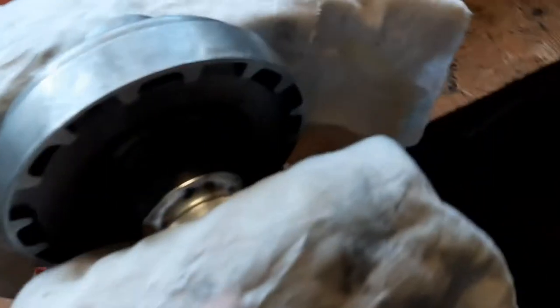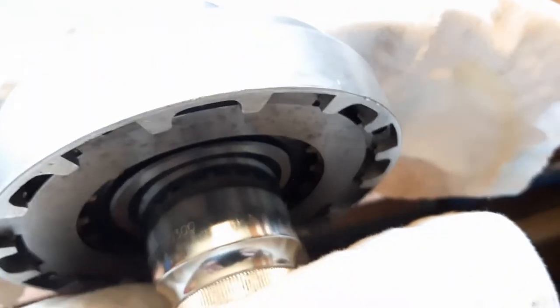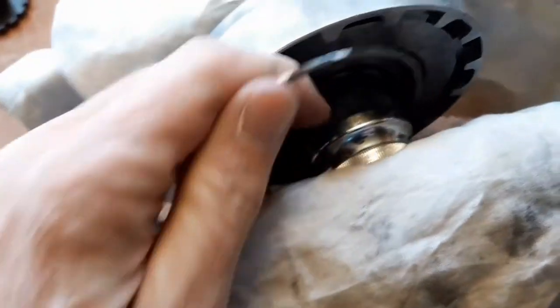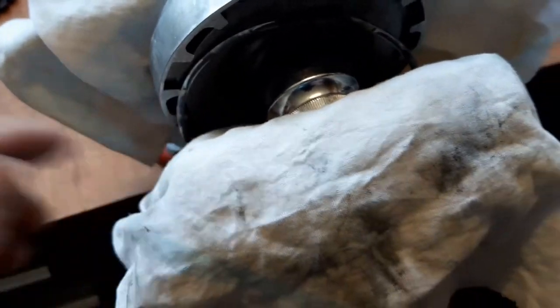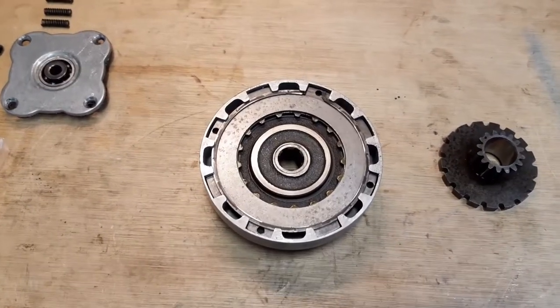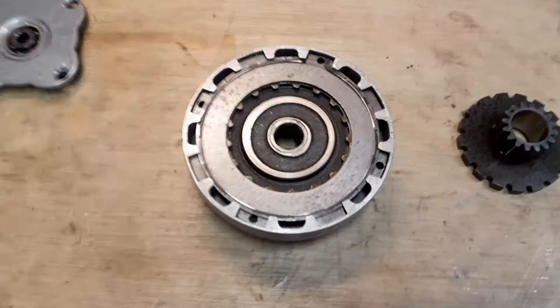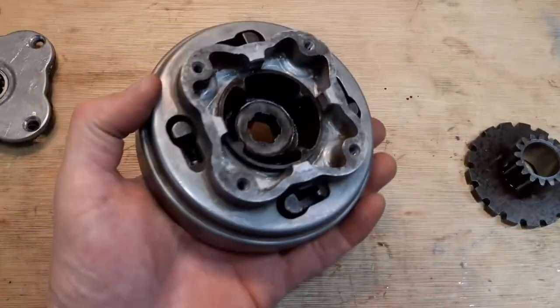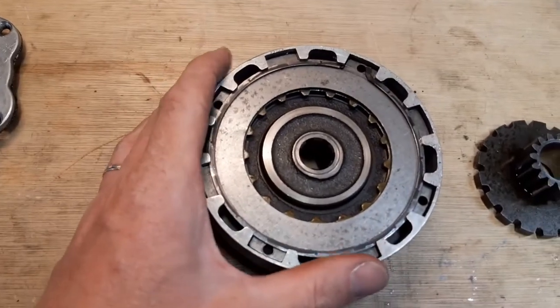I've got it compressed, so I'm going to put the snap ring on. I prefer this direction — doesn't matter actually. Now I'm going to clip it in. I'll show you the end result. We're back in my own workshop — my phone battery died while I was filming. Here is the end result: the assembled clutch.